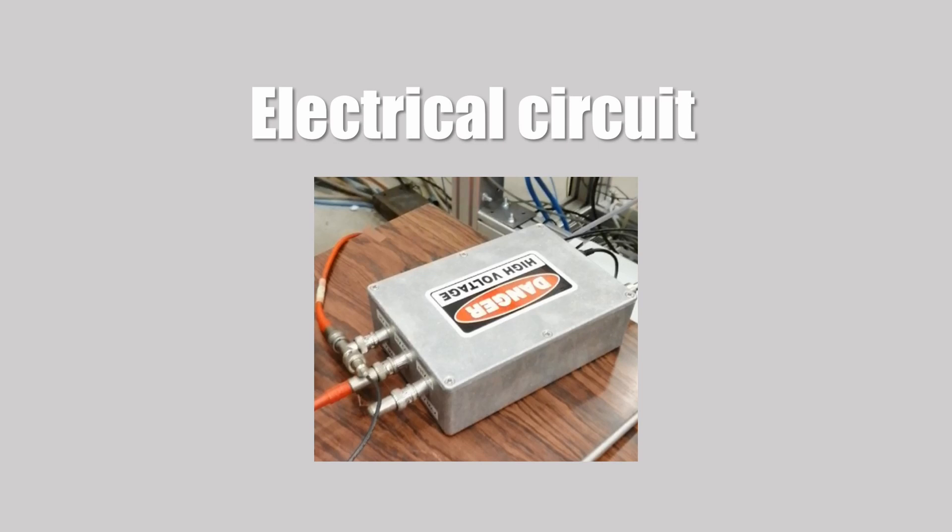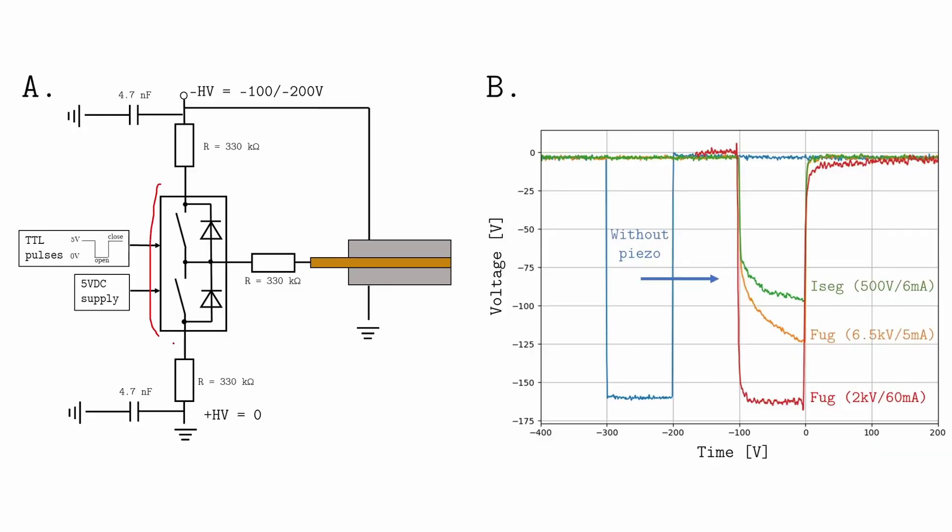I will quickly finish with the electrical circuit. You have the push-pull switch and the TTL signal coming from the delay generator. Capacitors are used to reduce any voltage sag from the power supply. The piezo itself also acts as a capacitor. If the power supply cannot deliver enough current, the piezo will never fully charge. Here I measure the voltage at the output when the piezo is not connected — there isn't any problem. But when I connect the power supply and the piezo, it can struggle to deliver enough current to charge the piezo. One way to solve the problem is to use a power supply that can deliver enough current, but you can also increase the capacitance of these small capacitors.